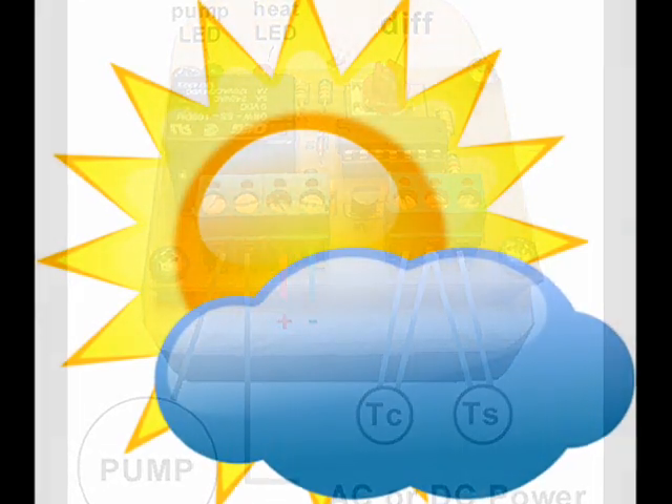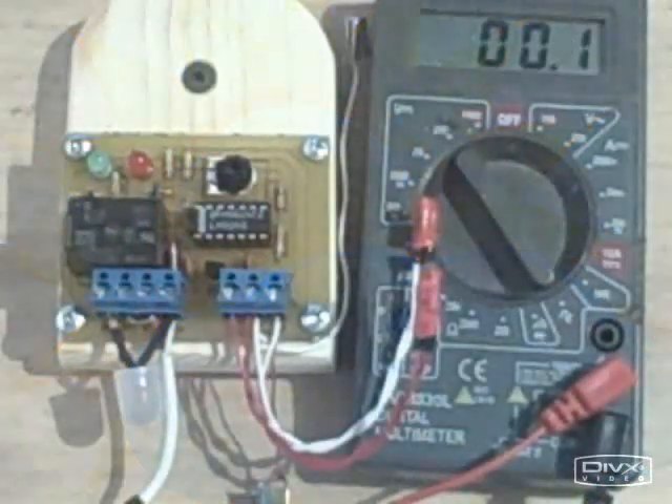Normally, the best adjustment is accomplished when the red heat-available indicator lamp and the green pump indicator lamp go out at the same time. Now that we understand how a differential controller works, let's see one in action.